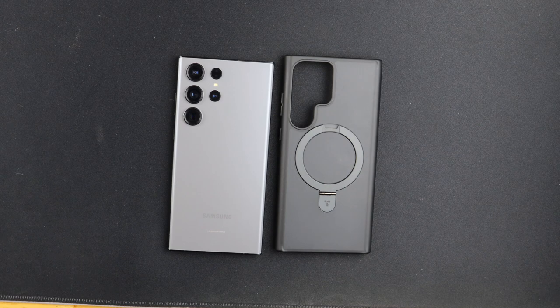This is a case that you really want, especially if you are into watching media on your phone and you don't want to just have it laying flat. Let's get into the features.